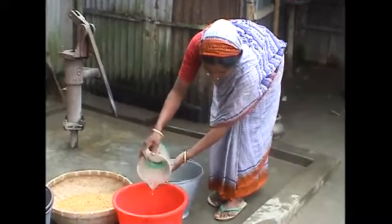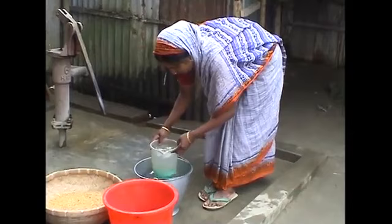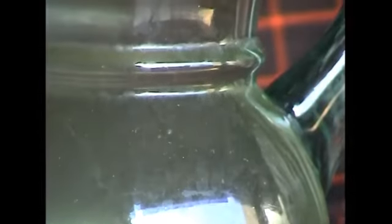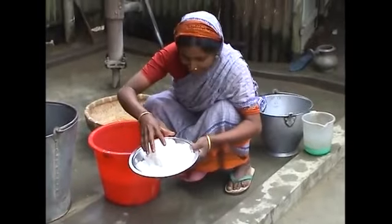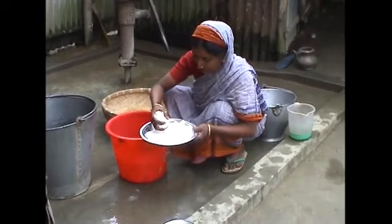Farmers traditionally practice seed flotation by using water only. In this way, unfilled seeds, dust, straw and some seed attacked by insects can be separated, but not all the light and insect-affected seed will separate out. To remove all the partially filled seed and those attacked by insects, it's necessary to increase the specific density of the water.